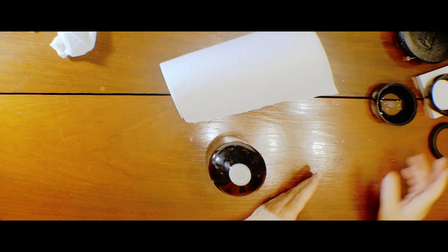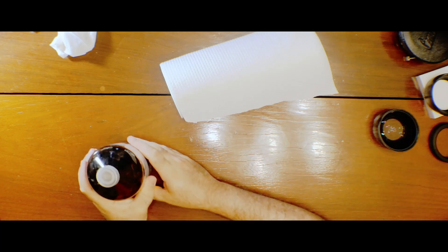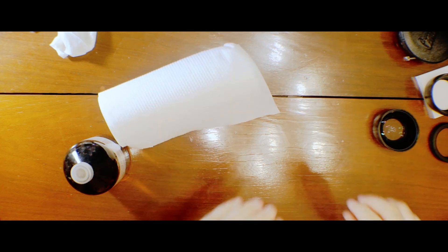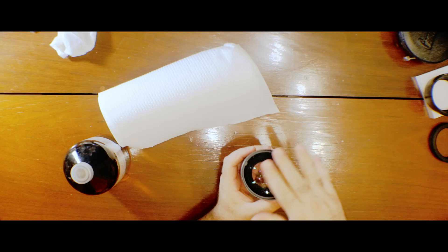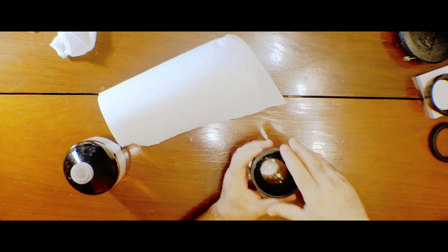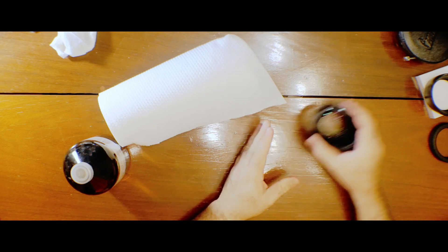Particularly if you don't want to disassemble a lens and the fungus is just in the front portion, what you could do is prepare the solution diluted to around 10%, cut small sections of this cloth material, and put some drops of the diluted liquid on them. Then just place them on top of the lens surface and let it rest for 10 minutes or so. It's going to do the same cleaning as if you had submerged the glass, but just on the surface in contact — you can even clean the back portion of the front element with that method.